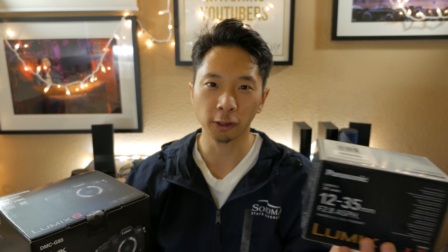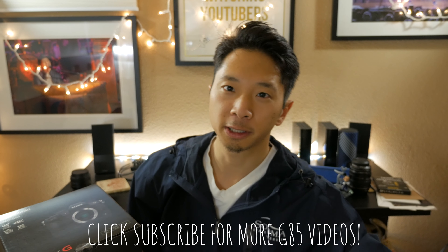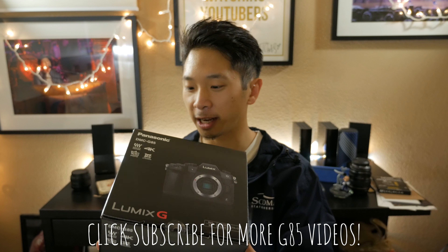Also, if you have a compatible Panasonic lens with image stabilization, you can pair it with the G85 and take advantage of Dual IS, so both stabilization systems work together. I'm really excited to try that out and should get some really smooth footage. I'll show that in my review, but today I'm just doing the unboxing.